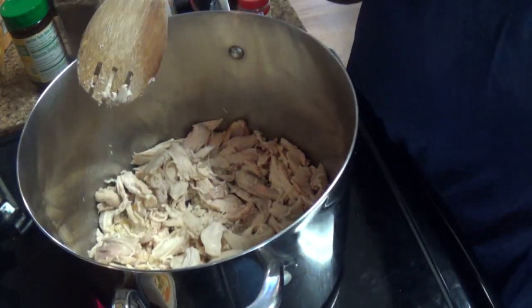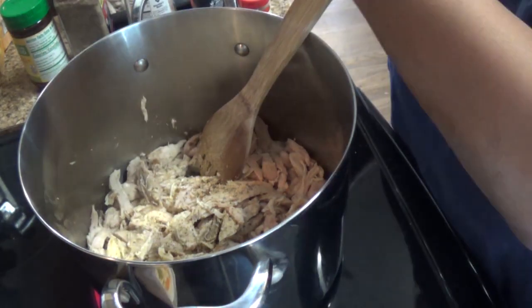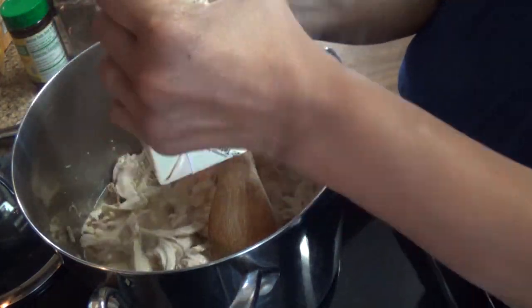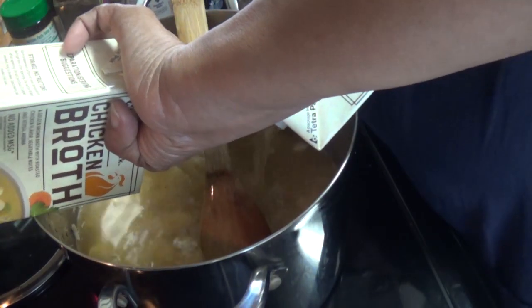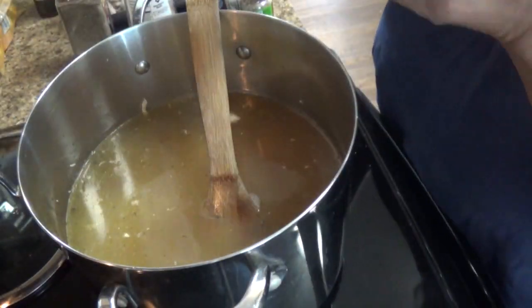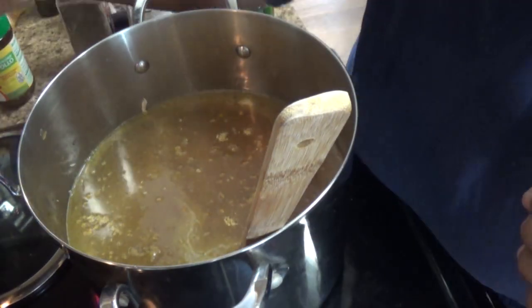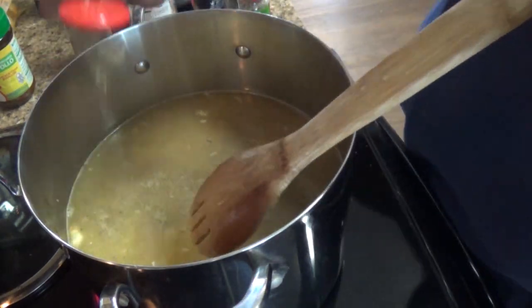When working with rotisserie chicken like this, make sure you're gentle with it. I'm going to add three cartons of chicken broth from Sam's, then add some vegetables. Once it comes to a boil, we'll stir in more chicken broth powder or chicken seasoning and give it a whisk, then put the top on and bring it to a boil.